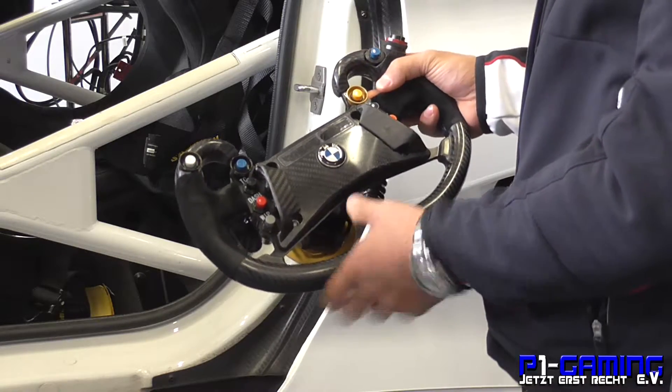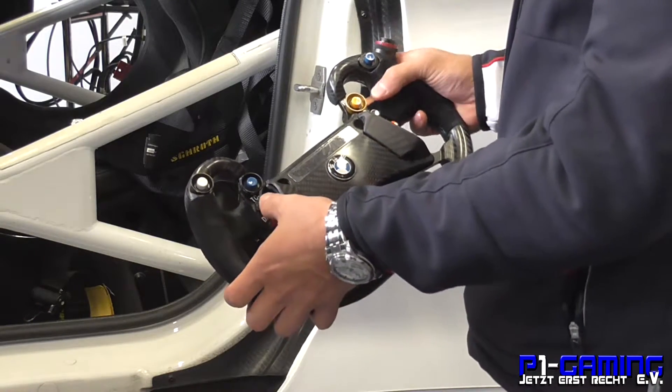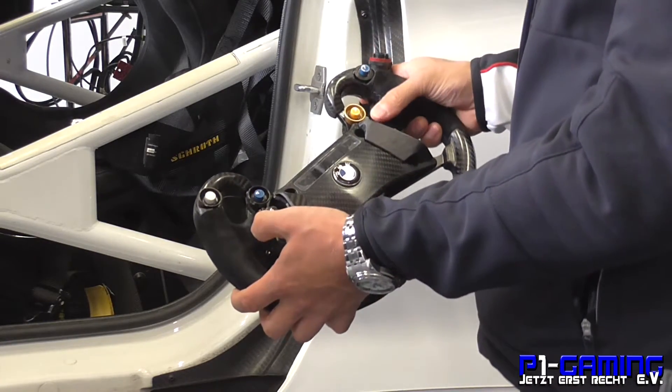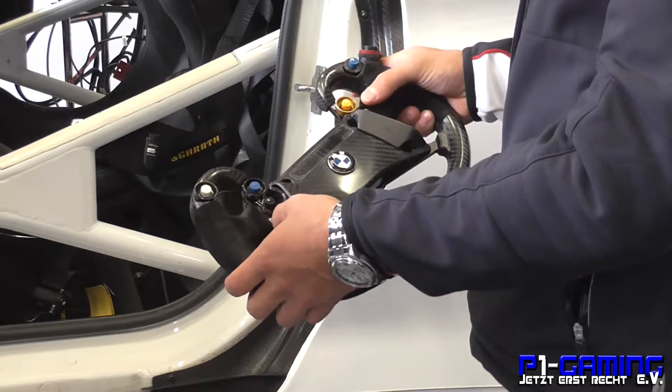The pit speed limiter sets the car's speed limit to the current conditions — what we're allowed to do. Then we've got TC plus and minus so we can adjust the TC activity while we're on track in the car.